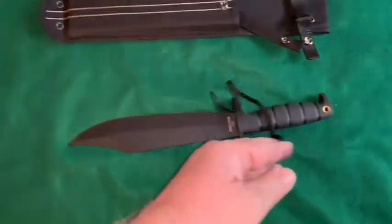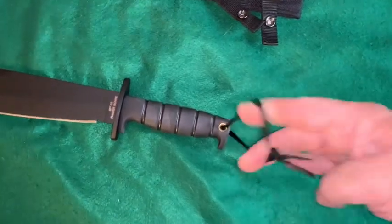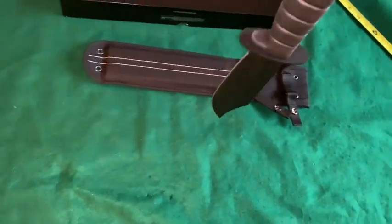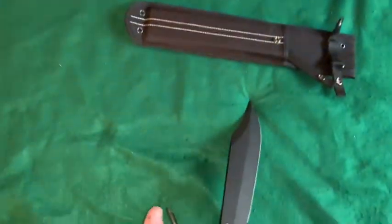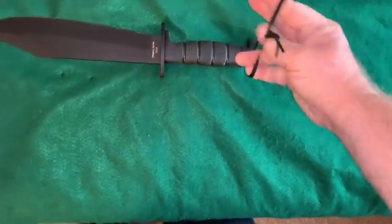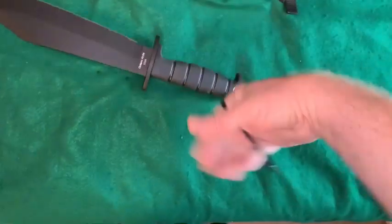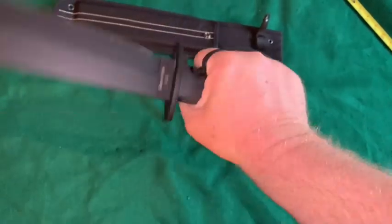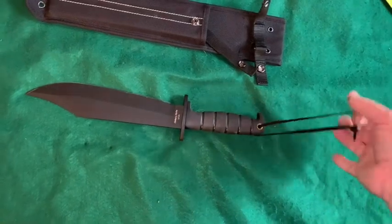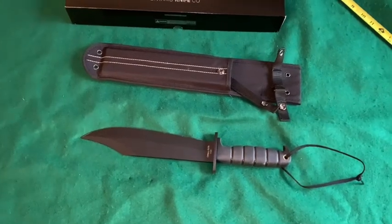I'll throw this lanyard string on really quick. With the string tied on it's not long enough to wrap over your hand the proper way — my hands are just too big, not enough string. Just the cheap way where you stick your wrist through, which ain't gonna do much. I'll just put my own lanyard on it that's the right length. I like to use shock cord or paracord for that anyway. Let's do a paper cutting test.